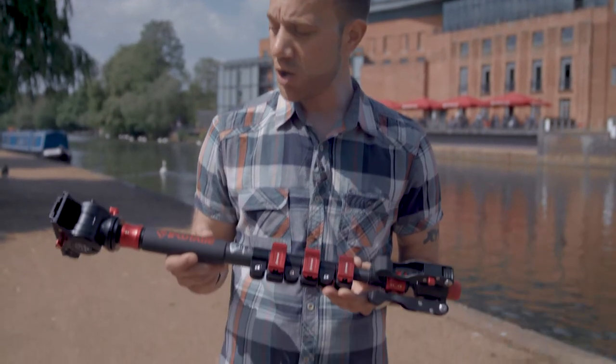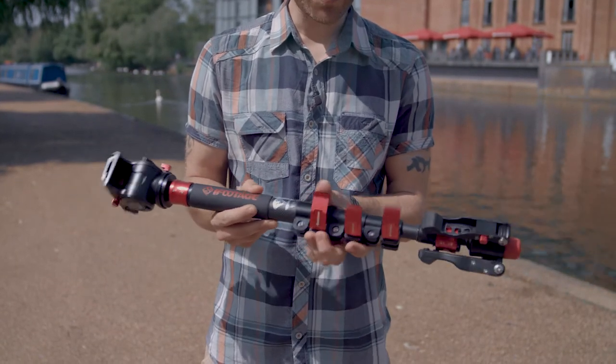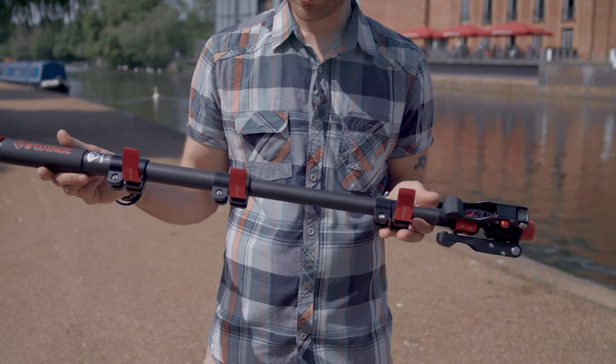This is the Cobra 2 C120 and it extends up to a height of 120 centimeters by simply unlocking these buckles — quick and easy.